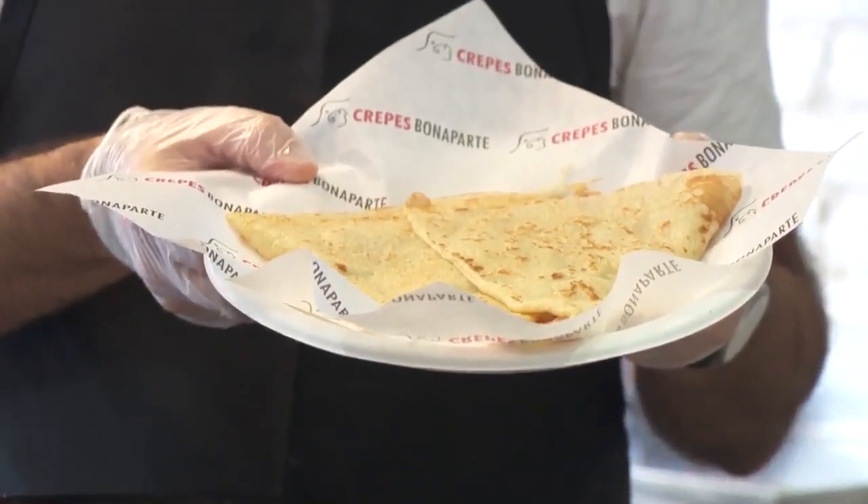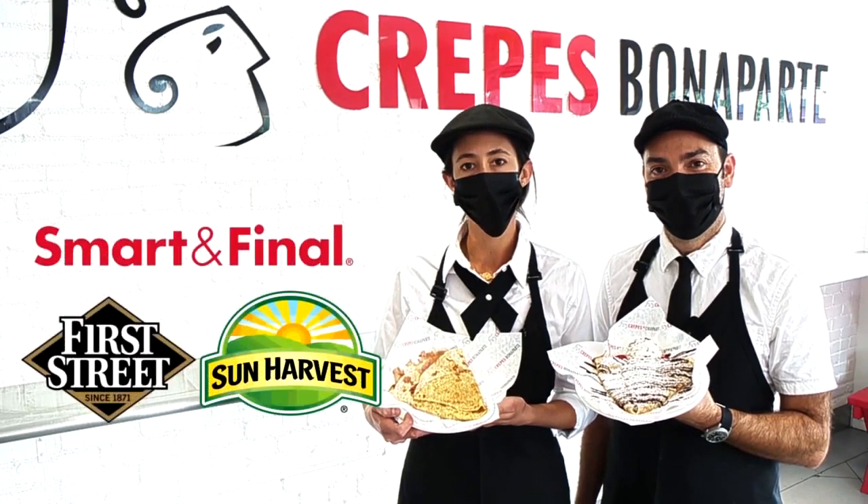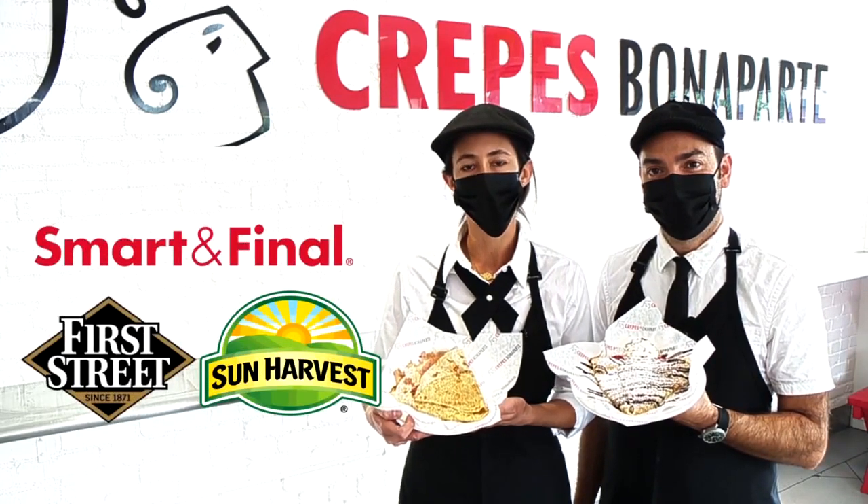We hope you enjoy your ham and cheese and hazelnut crepes. You can find all the ingredients to make these at Smart and Final. Bon appétit!